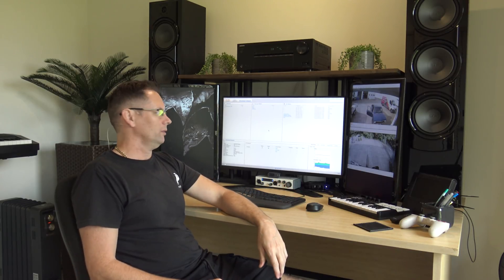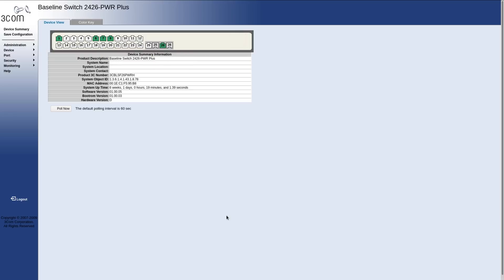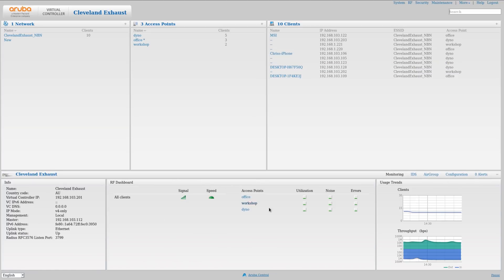Now these are old APs - they're 802.11n APs - and we've had 802.11ac since that, and 802.11ax since that. So why have I just installed 802.11n? Well the reason is because they work, they're fine, there's nothing wrong with them and they do the job for his purpose. Similarly, the switch I've got is an old 3Com switch that's only got 100 meg ports. So it's a 100 meg switch with 802.11n APs - old stuff. But when you think about it, his internet connection's not all that fast, it's not 100 meg, and also all the users have just got 2.4GHz devices so they're fine with that.